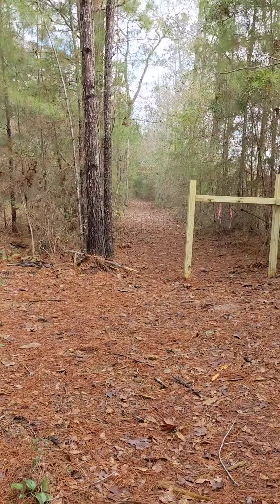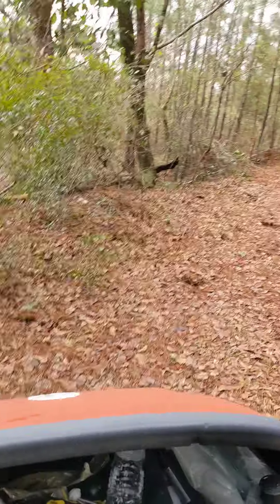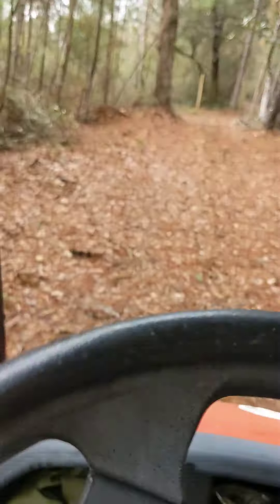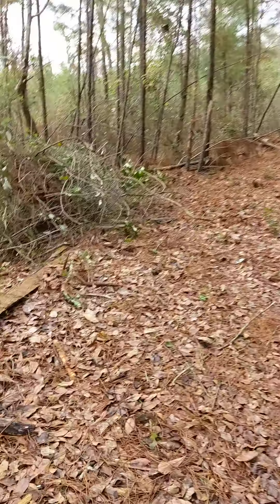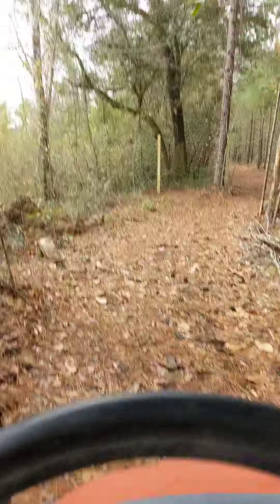That road goes up toward the north end of the property. But we come around here — this is real close to the property line; the property line is just on my left here.